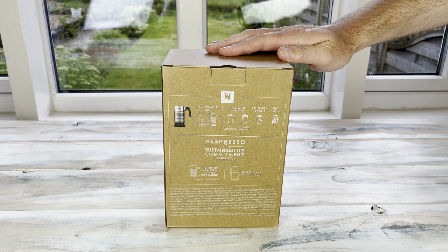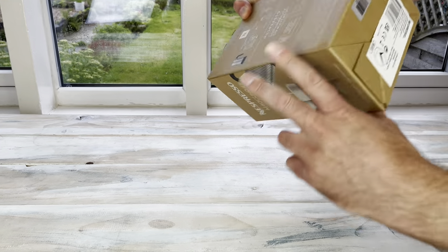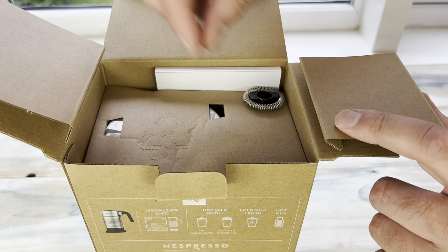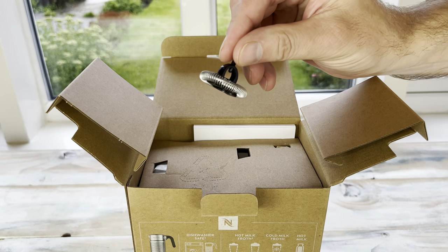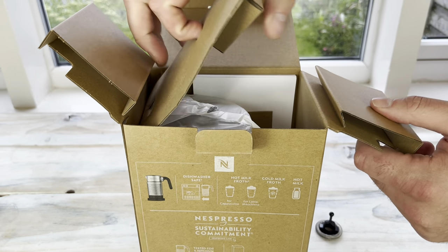The packaging is a lot more recyclable and eco-friendly now. It's made in China — if we have a quick look on the base, it just says made in China. Inside the box we have the whisk; we just have to be careful taking that out. This whisk stays in the device at all times — you don't take it out to make different drinks, you only take it out to clean it.